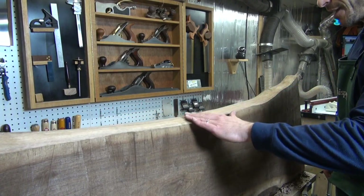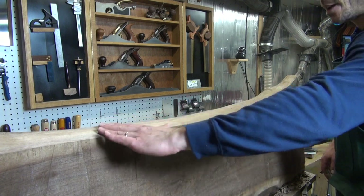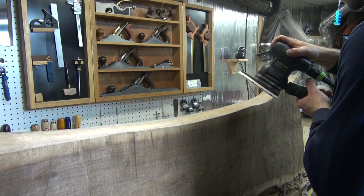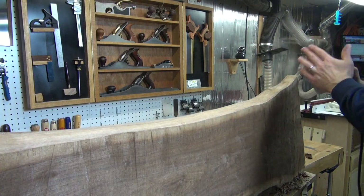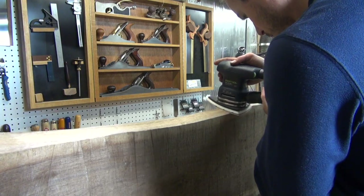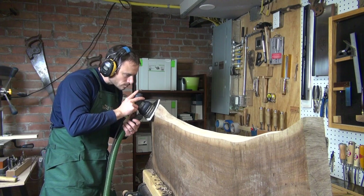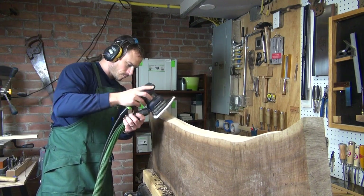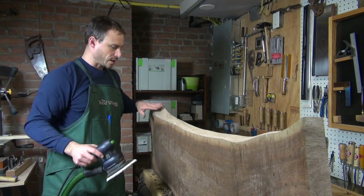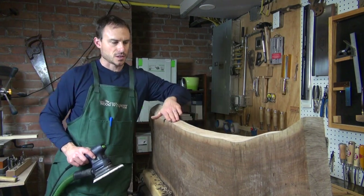Now that all the bark is removed and I've done the best I can with the shave, there are still some small areas of tear-out. The grain is undulating, so it's almost impossible to get a completely tear-out-free surface. I'll do the final cleanup using my detail sander with 120 grit. I ended up finishing up to 180 grit with the detail sander, and I'll hit it with 220 and hand sand when I'm ready to finish the whole piece.